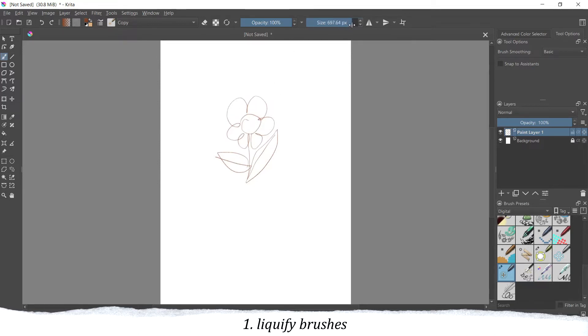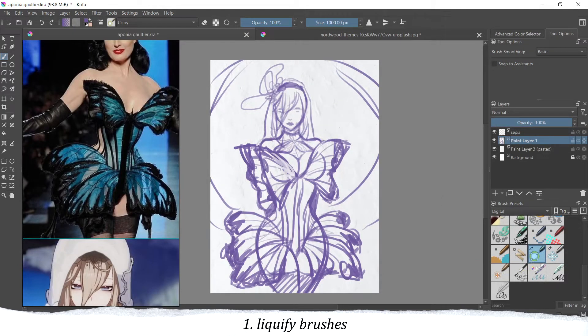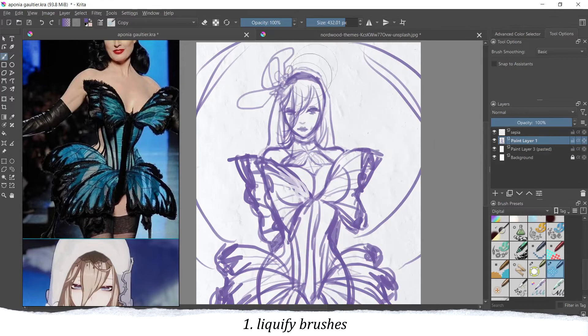Then we have the opposite, which is the shrinking brush. It works the same way as the magnifying brush, so you can shrink elements back to where they were before, or use it to fix something. The last brush moves elements around — you can use it to change the shape of things. Be careful with this brush and use it just on the sketch or maybe on the lineart, not on your full drawing, because the pixels do blur out. Using it on a sketch is fine.